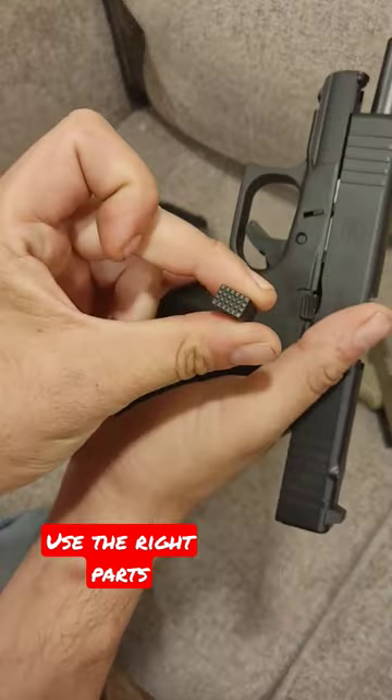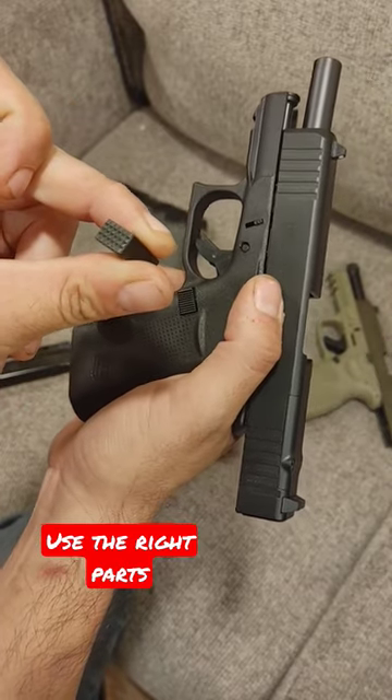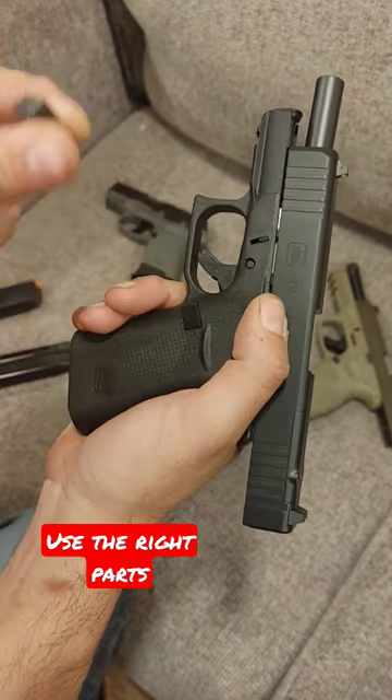That's why Shield Arms actually sells a mag catch. If you change this out you're less likely to get failures to lock back.